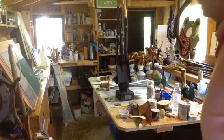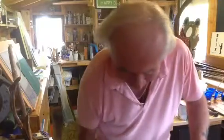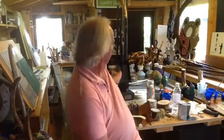Good afternoon. Where do we start? Sit down first. I've been busy — as you can see at the back of me here, I've been busy.